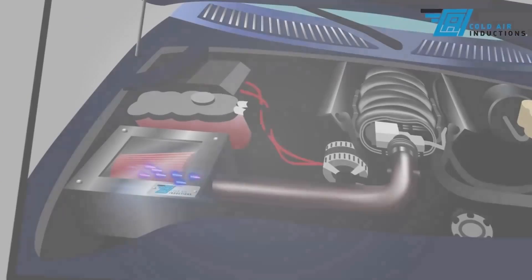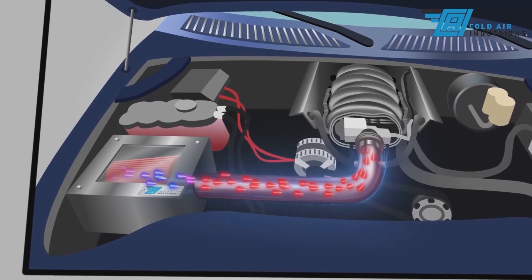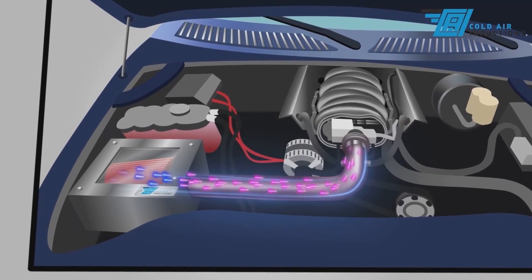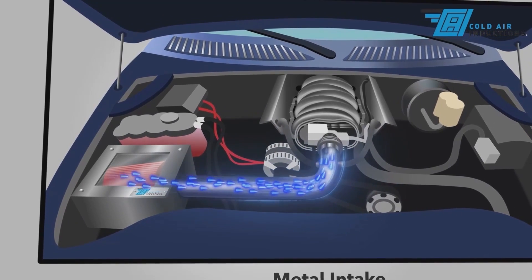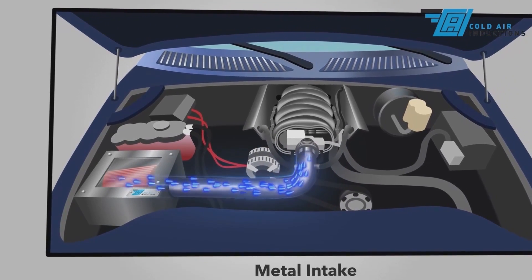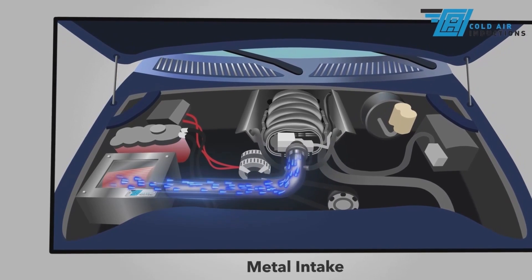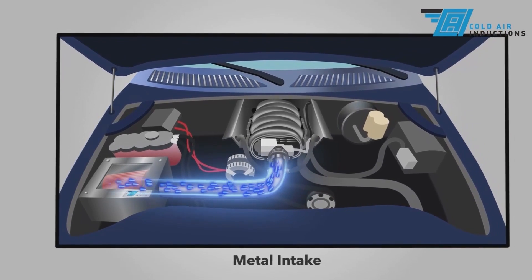Cold air intake kits that are made from metal are different. While they absorb heat more quickly, they'll also dissipate heat more quickly than plastic. As air flows into a metal intake, the intake will cool. In as little as 30 seconds, a metal air intake will reach the same temperature as the air outside the engine compartment. The cooler the air coming into the engine, the more oxygen it contains and the more power the engine can make.